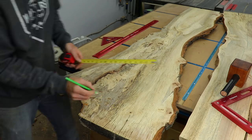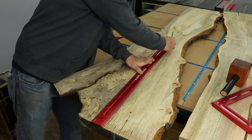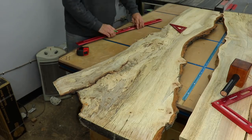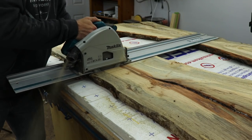Then I laid out some lines to get an idea of the shape I wanted for the slab portion of the four shelves. I was going for a half slab, half epoxy design, but I really wanted to show some cool voids and live edges where they came together. Once I had all the shapes laid out and my cut lines, I cut everything apart with my track saw.